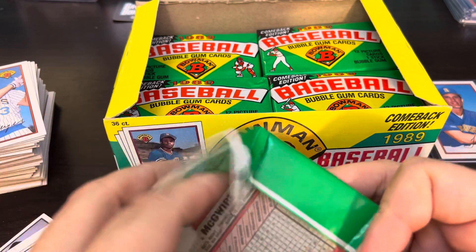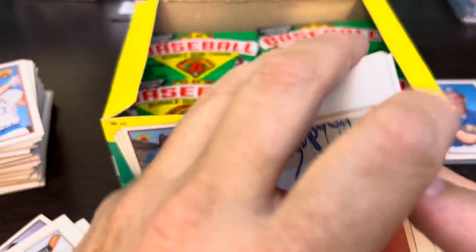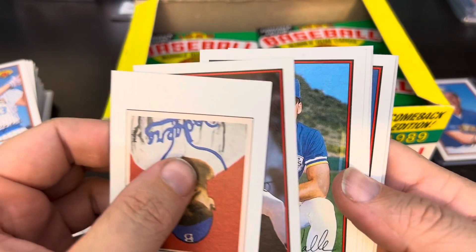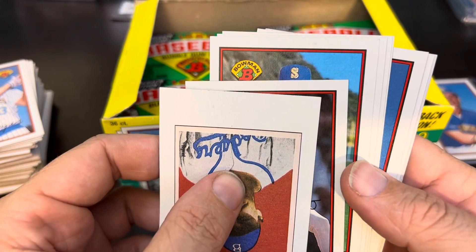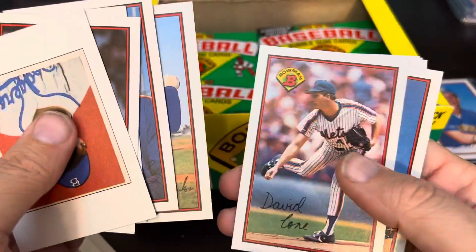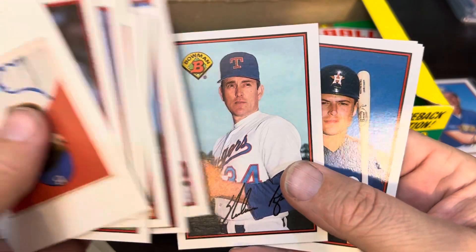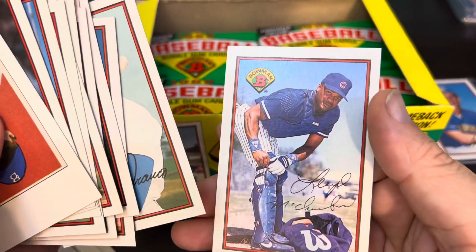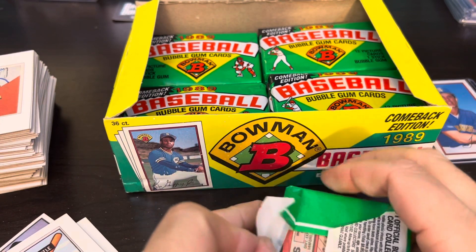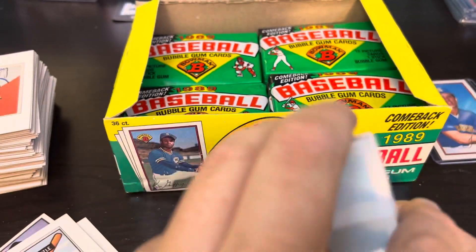I've had a lot of bad luck ripping boxes and pulling the main rookie card I need. But I think I've got it — I just saw a glimpse of the top right corner of this card right there, and that sure does... very very similar pose to the Ken Griffey Jr. Dave Valle. So I thought I saw it. David Cone, there's the McGwire, Jack McDowell, there's the Nolan Ryan — nice one there, Julio Franco. And just a tease — as you can see, the Griffey right there had the same sort of pose. Rock Raines is on the back. The reprint once again is Ted Williams.